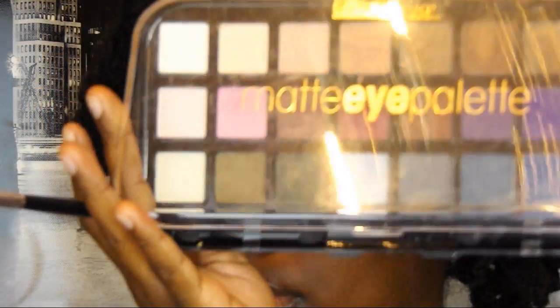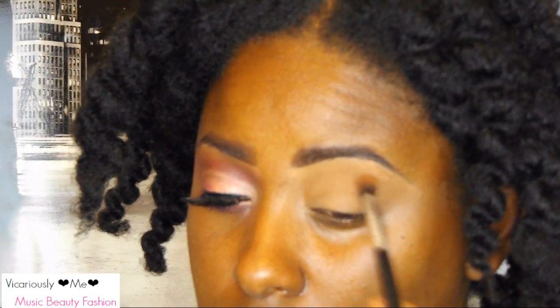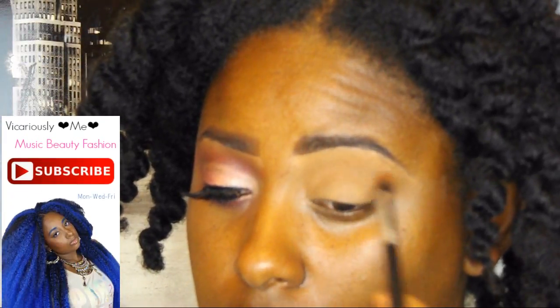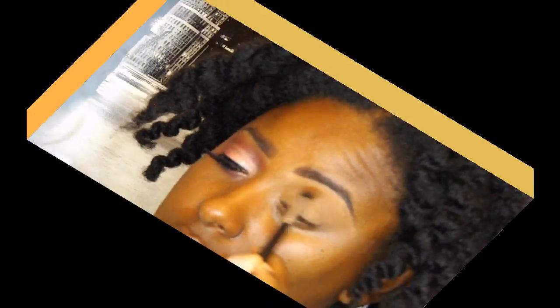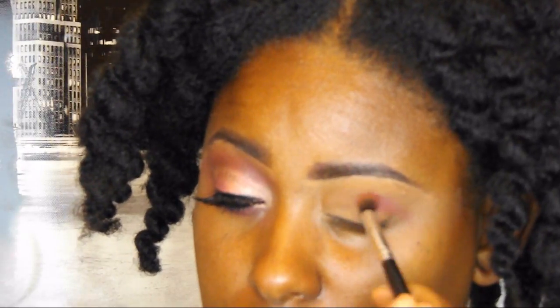To get started, I'm going to take my Maybelline Fit Me in 340 Cappuccino and use that to create my transition. I have already primed my eyes and lid with my LA Girl Pro Concealer and some powder. I'm going to take these two lighter colors and use those as well to help create the transition so my colors blend beautifully. Now I'm using this plum magenta color to define that plummy color in my crease area.